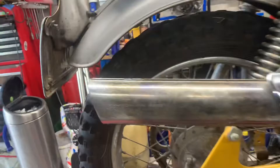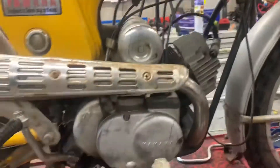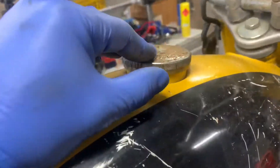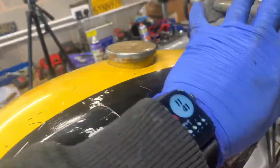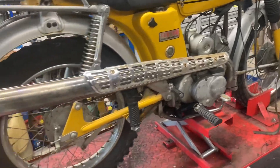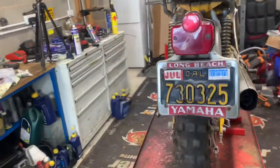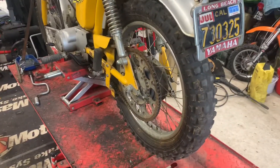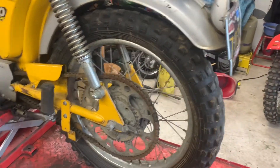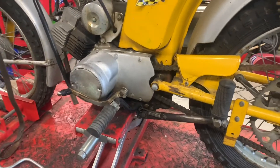The exhaust is going to need re-chroming but it's the original Yamaha exhaust that would have come on this. Just a few bits and pieces to tidy up — get the tank painted, fuel cap re-chromed, handlebars polished, the aluminium, new set of cables, go through the engine and you'll have a lovely and very rare bike. The rear tail light is not damaged — it's a fantastic thing.